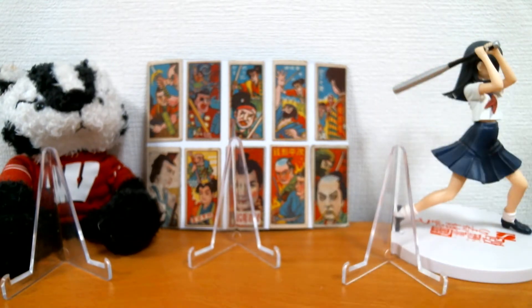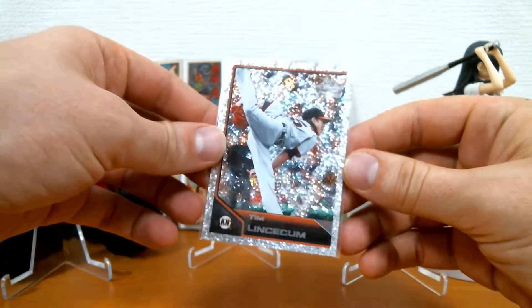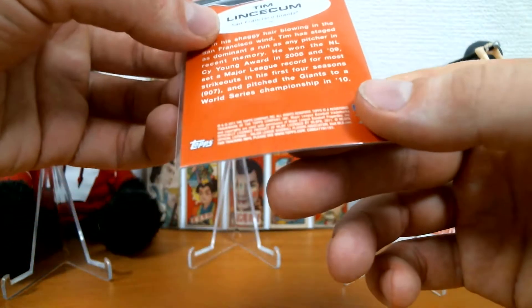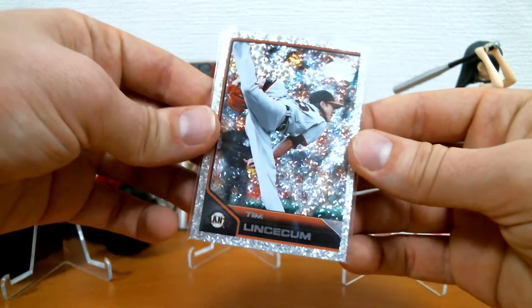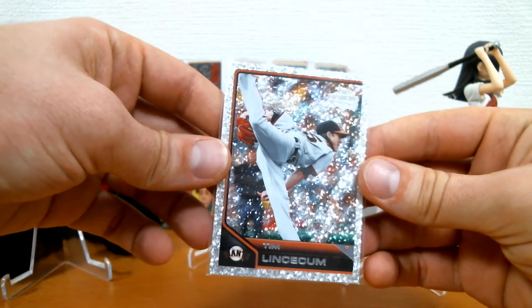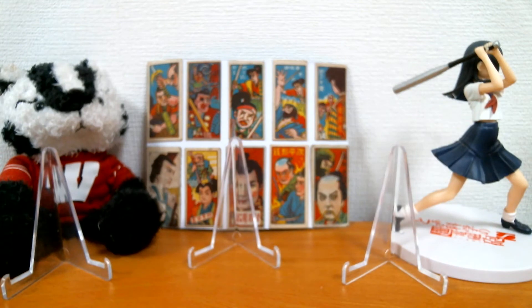Dug around and found this pretty awesome Tim Lincecum Diamond Anniversary — this is 2011, the diamond anniversary. Big Tim Lincecum fan. He was one of my favorite players in the brief time that he played.